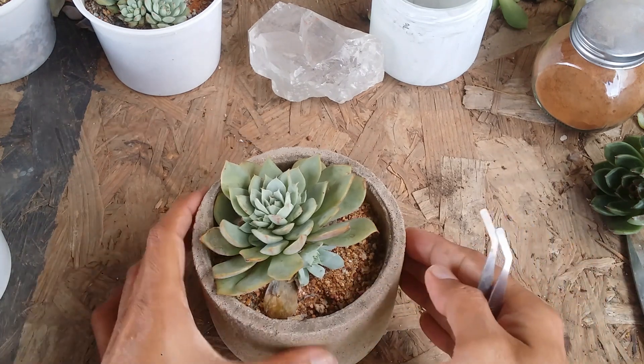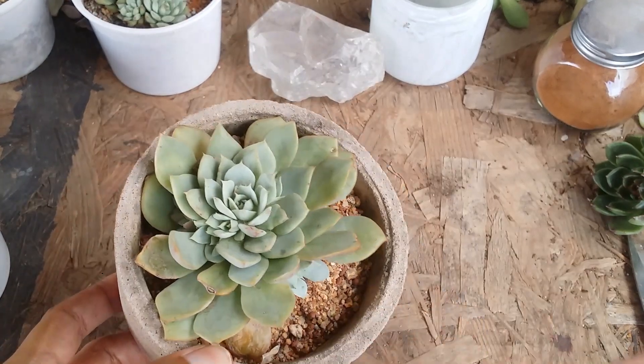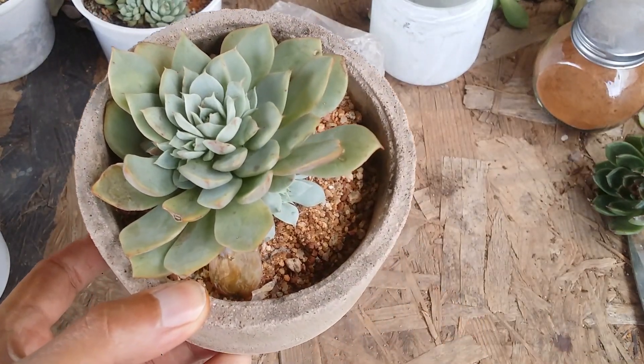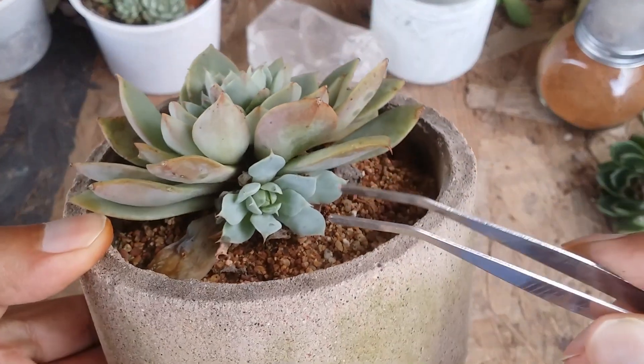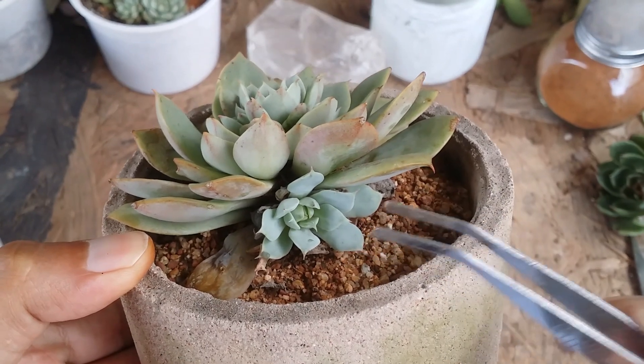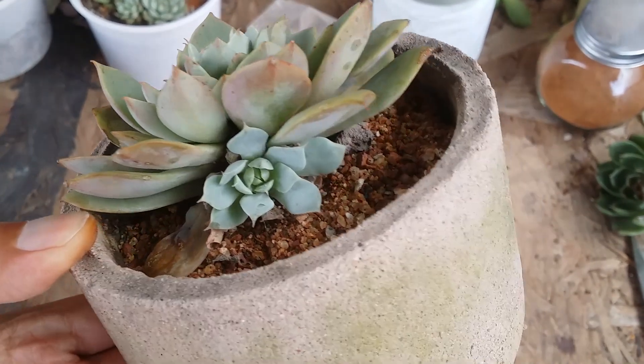Ideally, when you have a mother plant like this with a lot of pups, I would say wait for some time. We have already spoken about this multiple times — you have to wait for the pups to reach a decent size. As you can see, this pup is of a decent size, probably two centimeters or less, so I have to wait.